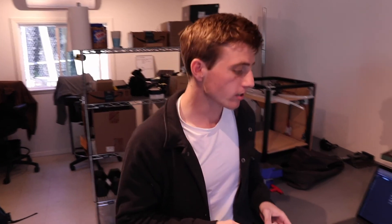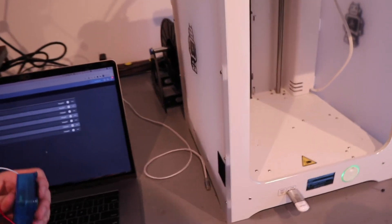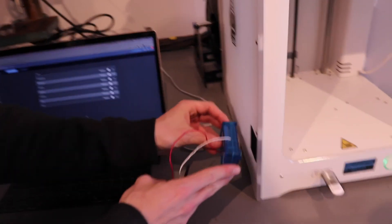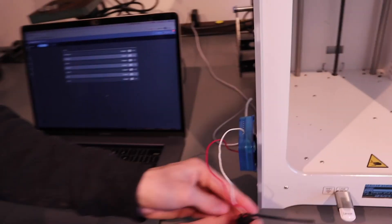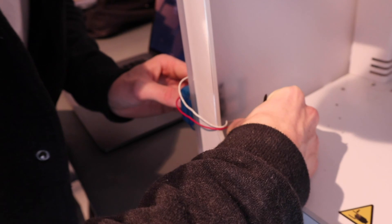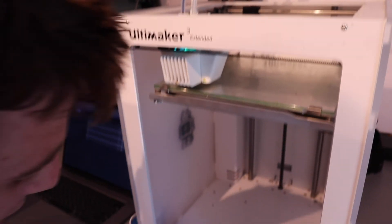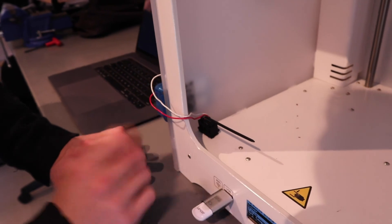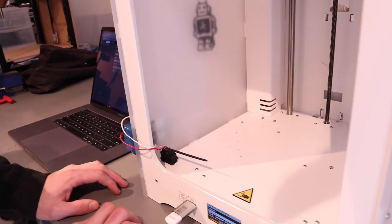Now we're back at the workshop and we're going to install the limit switch in our 3D printer. We've added some Velcro to the back of the limit switch and to the back of the client, and added Velcro to the side of the 3D printer and inside of it. We'll stick the client onto the side of the 3D printer, supply it with power, then wrap around and install the limit switch. Make sure the limit switch does not come into contact with your build plate — only the zip tie extension should touch it. If any other part contacts the build plate, it could cause alignment issues and actually break your printer, so proceed with caution.